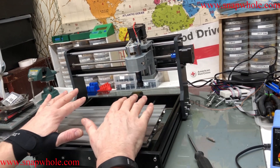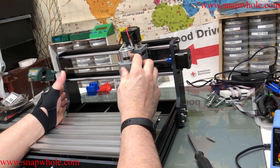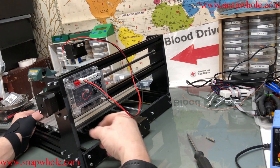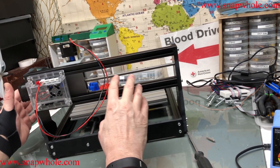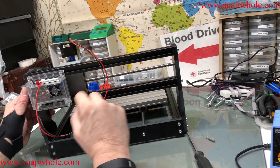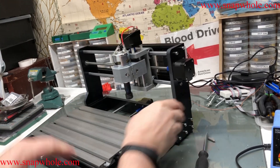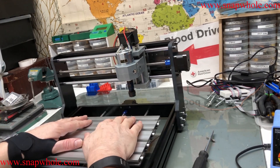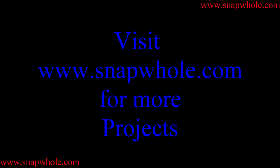Moving right along, we have the base, the gantry, and the motor in place. We need to cable everything — we have three stepper motors. End stops did not come with this; I plan to put it together with what came with it and use it first. I did buy end stops to install, and that'll be a future video. So: base frame, gantry, motor — next video will be the wiring. If you like the videos, please subscribe to my channel. Thanks for watching.